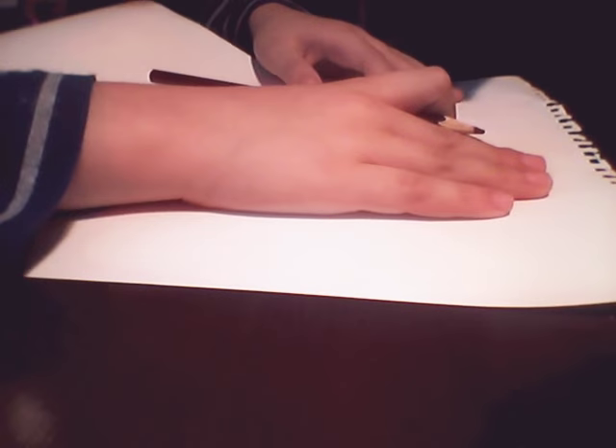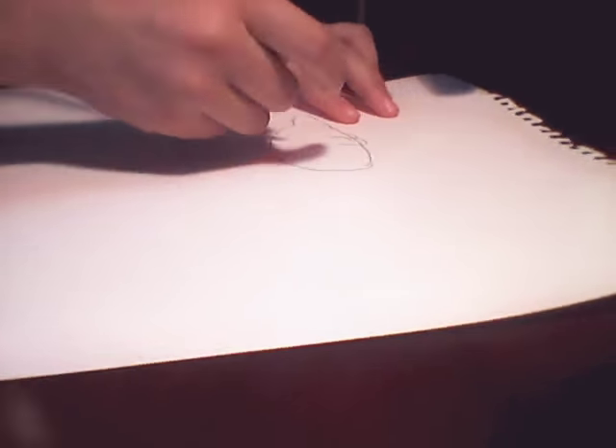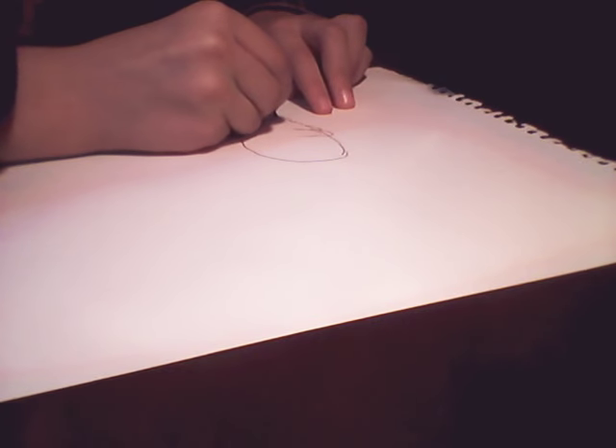And like this — easy. And like this, easy. And like this, easy. Then you will make the circle. So you will make the circle.